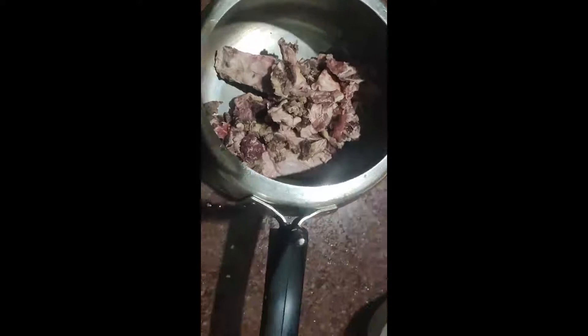We will first start putting the beef so we get into the meat and over. We will have a taste of beef. We are going to make it a taste in the meat.